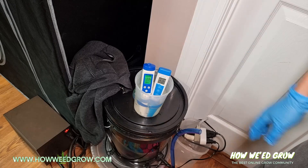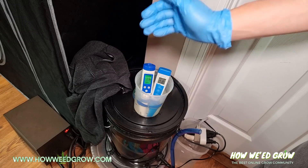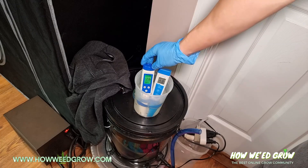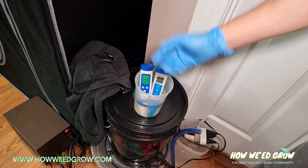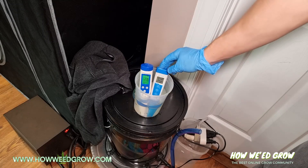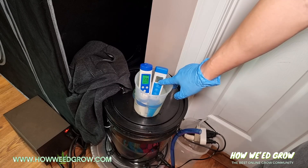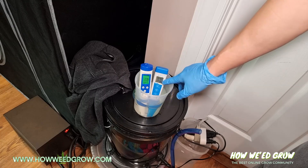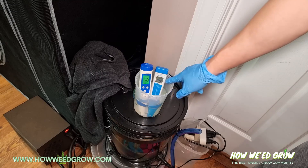Let it sit. If it's RO, reverse osmosis, or distilled water, it'll probably take about three minutes for the reading to stabilize. For nutrient or tap water, it only takes about 30 seconds. You'll see a smiley face on the display — that just means it's stabilized and the reading is good. Right now the pH is 6.2.